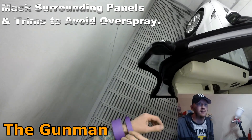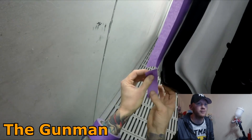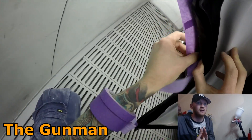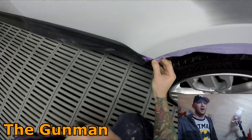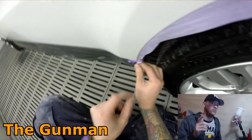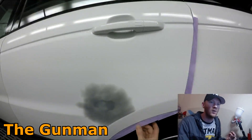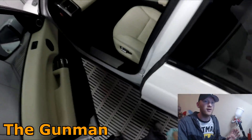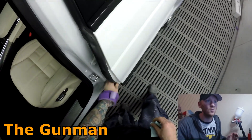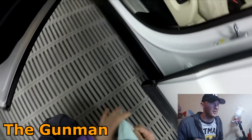Ready to go into the booth for a quick mask-up. Obviously gave it a good blow-off first to make sure there's no dust, dirt, or crap around, cleaned all the edges down, and ready to start masking. I find it a little bit difficult to narrate masking, but people have said they've learned a lot from watching me mask. Paint work starts around the five-minute mark, so if the masking stage doesn't interest you, skip ahead to around five minutes.